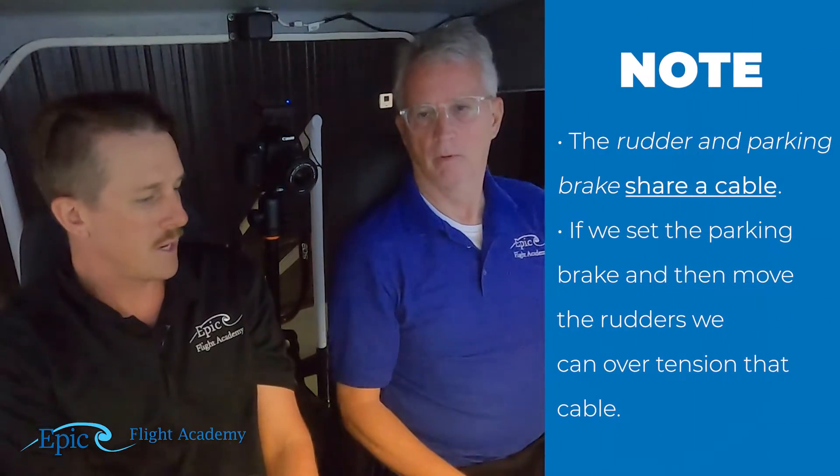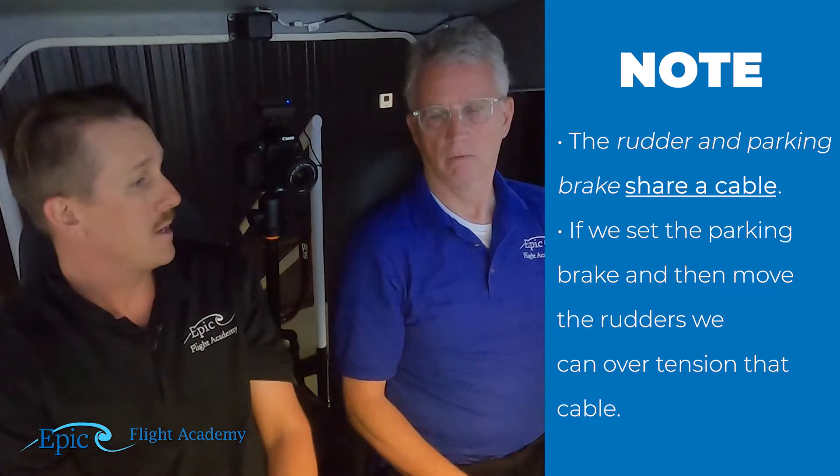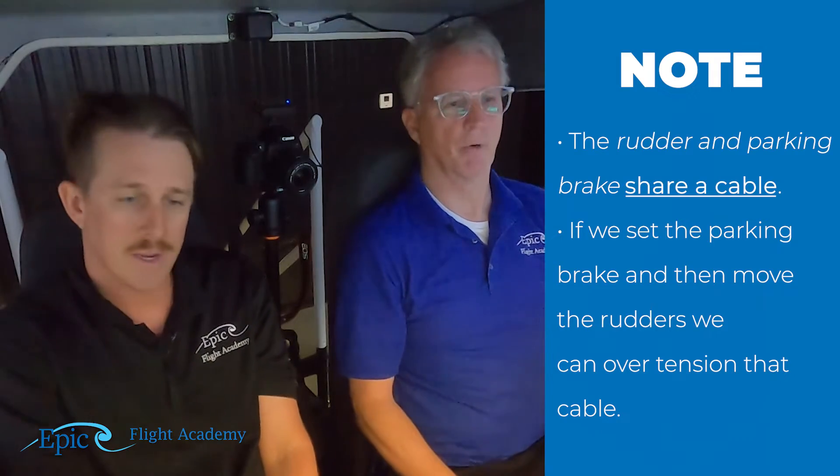That's the next item — parking brake. I was wondering why flight controls come prior to parking brake. Great question. Our rudders and our parking brake share a cable. If we were to set the parking brake and then move the rudders we can over-tension that parking brake cable and eventually it could fail — we could snap that parking brake.